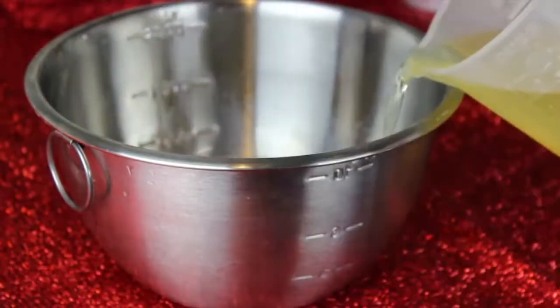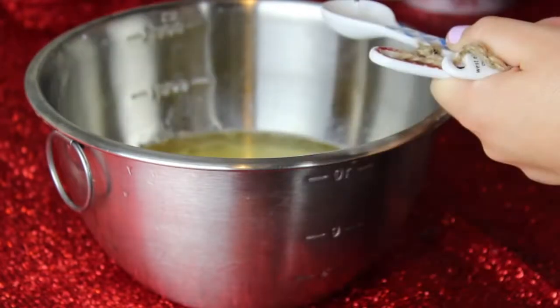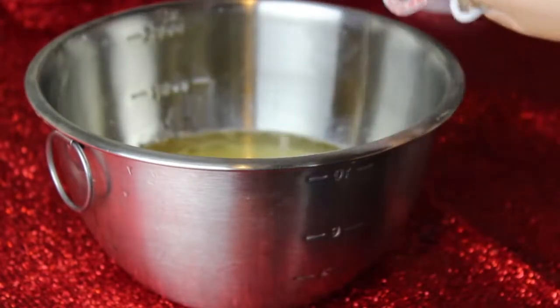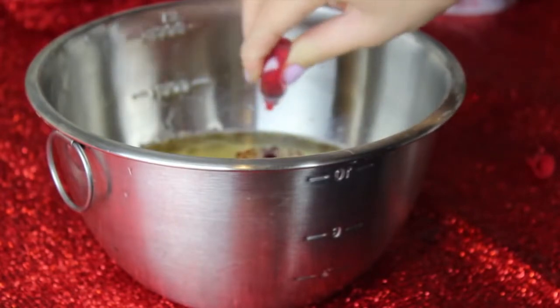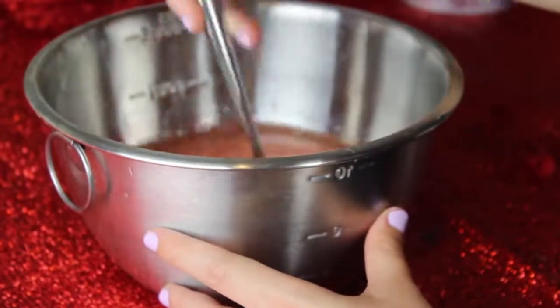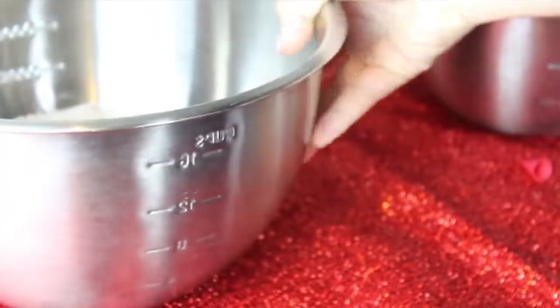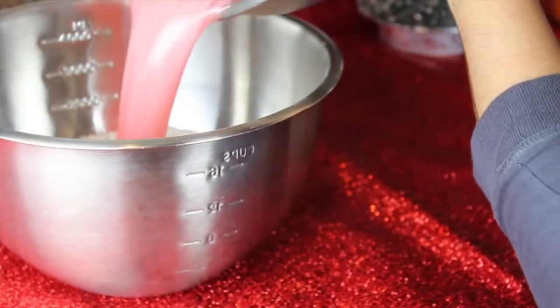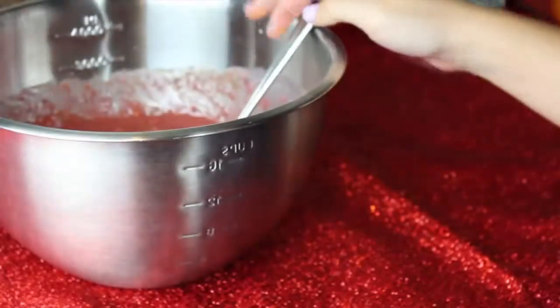Add one cup of canola oil and one teaspoon of white vinegar. You're also supposed to add two teaspoons of vanilla extract, but I totally forgot. With the red food coloring — really important for red velvet — you're supposed to add two tablespoons, but I ran out, so my cupcakes ended up pink instead of red, which is kind of a fail. Now bring back your bowl with your dry ingredients and mix the wet ingredients in with a fork until it's all combined.